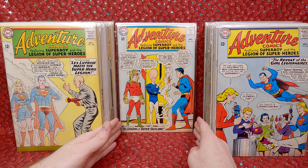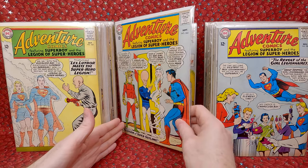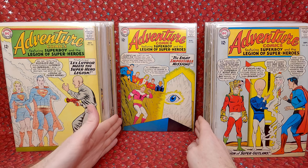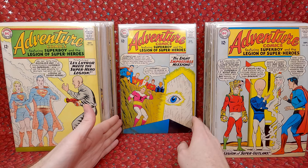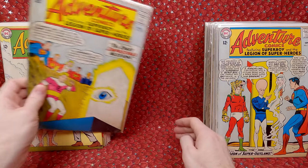Adventure Comics 324 — the first appearance of Duplicate Boy, so a minor key. Pretty decent shape, so this one probably has a bit more value. Adventure Comics 323 — really awesome cover, it's the Cosmic Eye I guess.